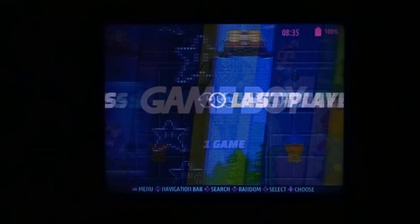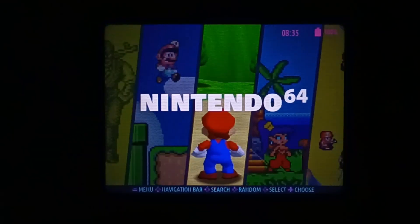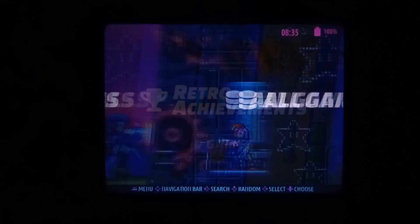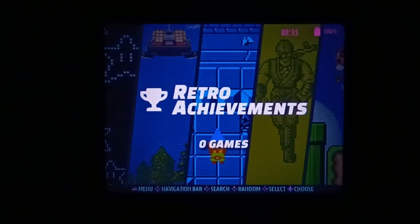It has found our eight test games: one Game Boy, Super Nintendo, N64, Game Boy Color, Game Boy Advance, PlayStation 1, and PSP. We also have retro achievements, which is pretty neat.